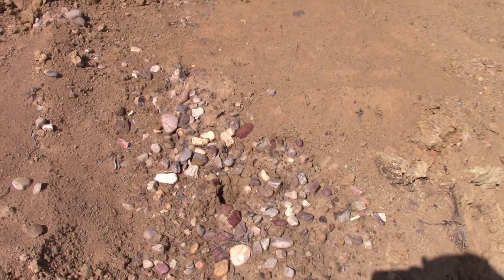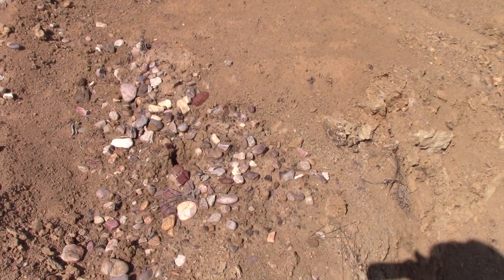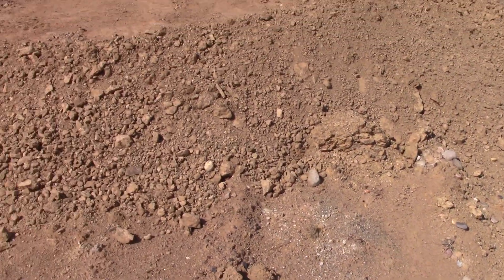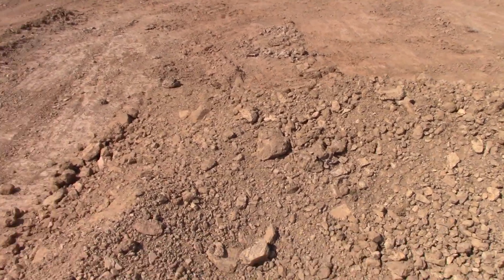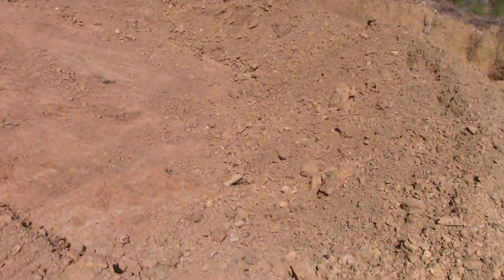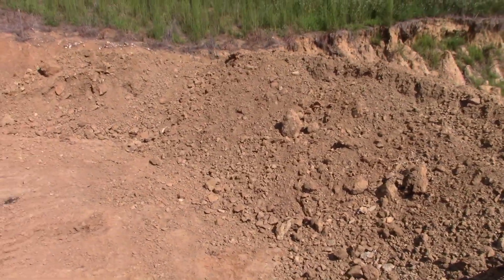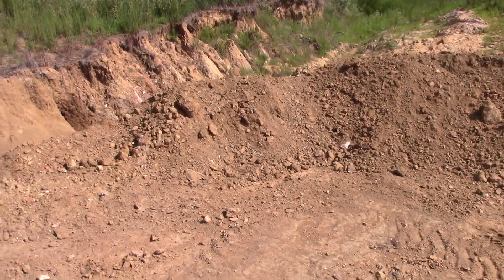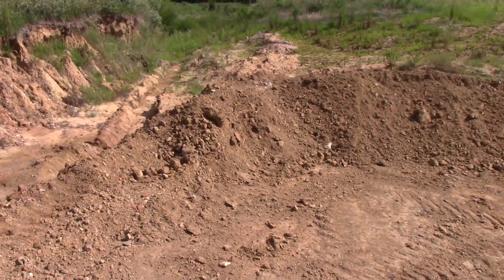We've got a little bit of jasper and nevaculate gravel on top, but not much. Mac's been scooping in here trying to get all he can to run the plant, but now it's time to just come up and pile up a bunch more. We'll see how it goes this afternoon. We'll see you next time.